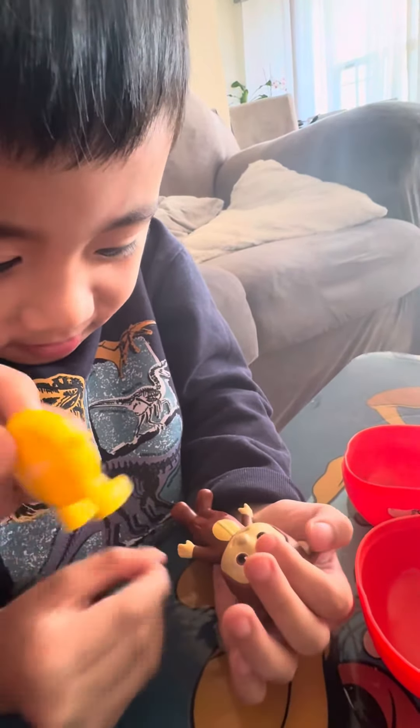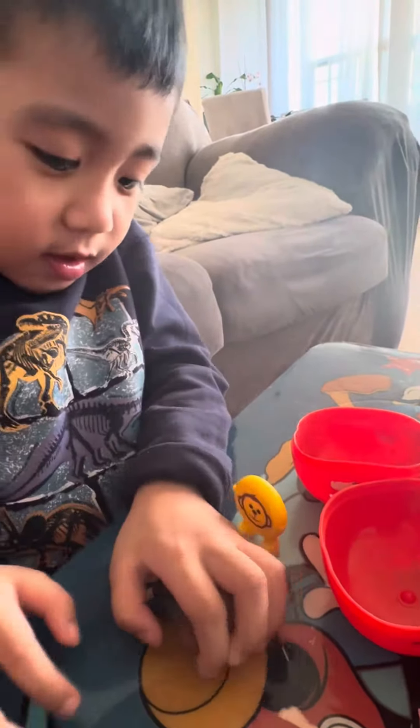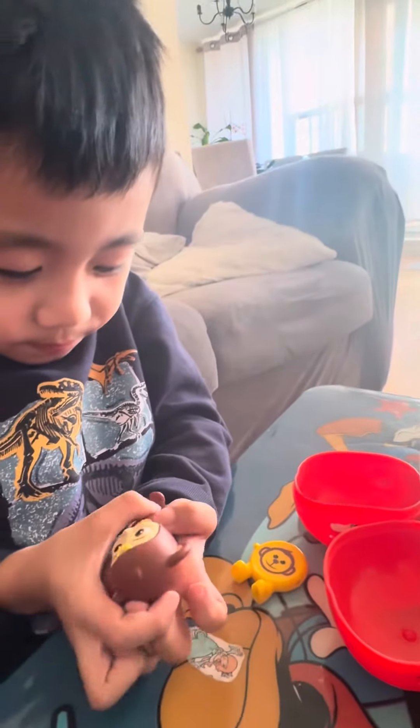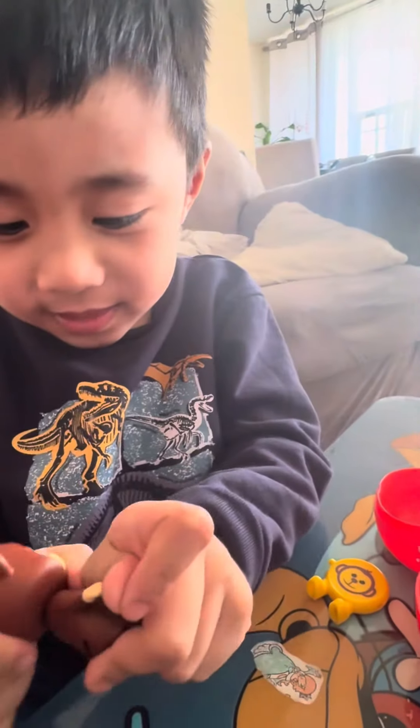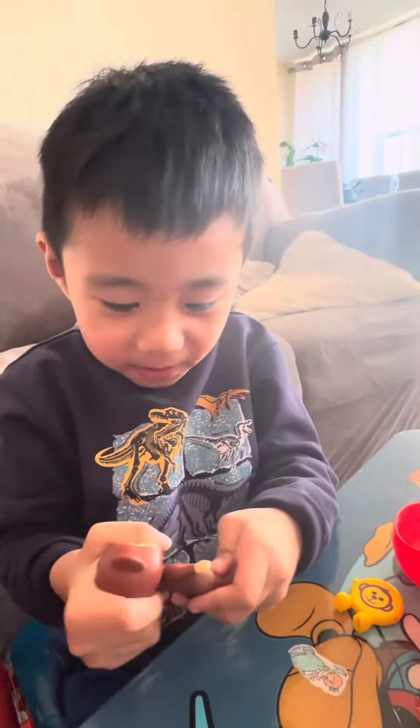What is this? You like it? Okay, say bye bye! Bye bye!